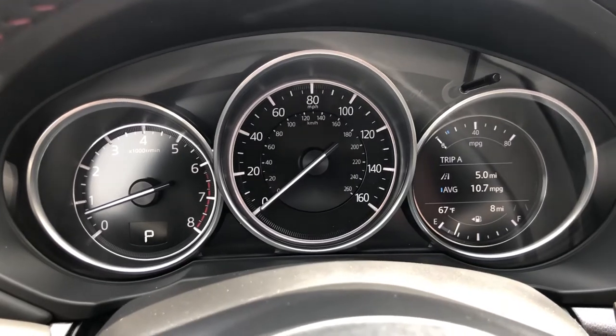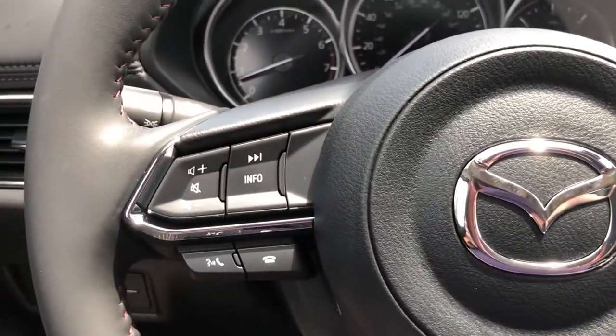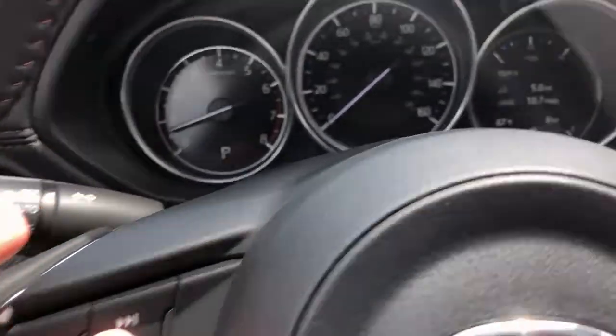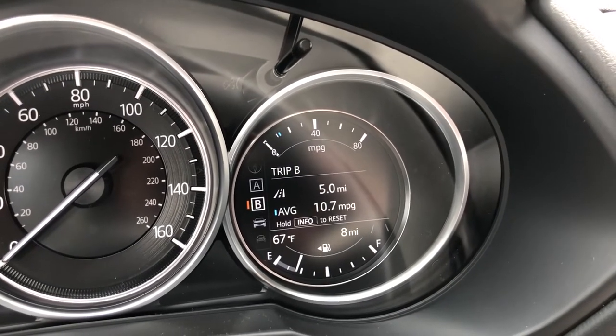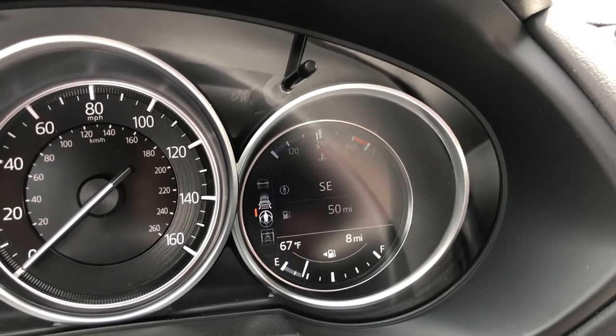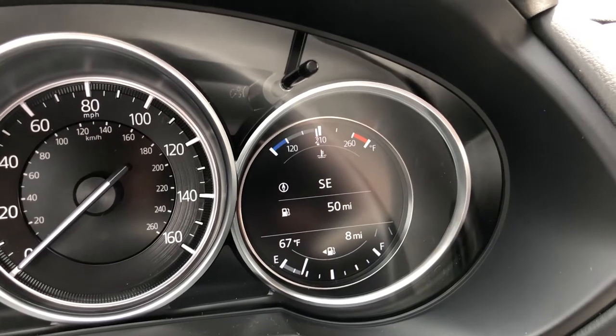All you have to do is go towards the steering wheel controls and then just click 'Info.' For example, this shows Trip A, then it goes to Trip B, it shows how much service is left, and then when you get to this navigation window, it'll actually show on the gas sign how many miles you have left.